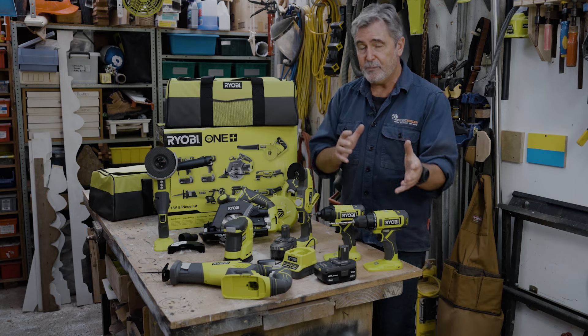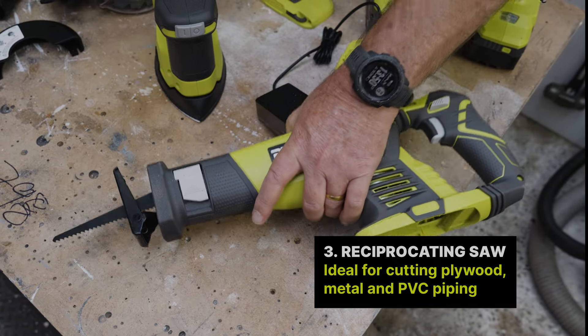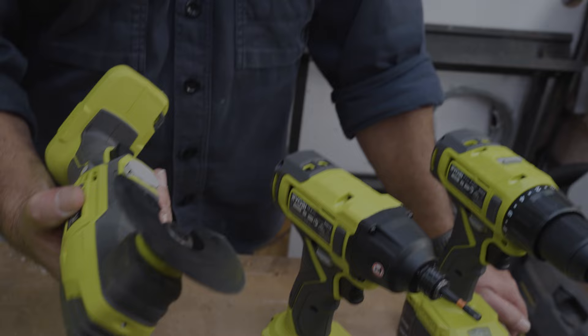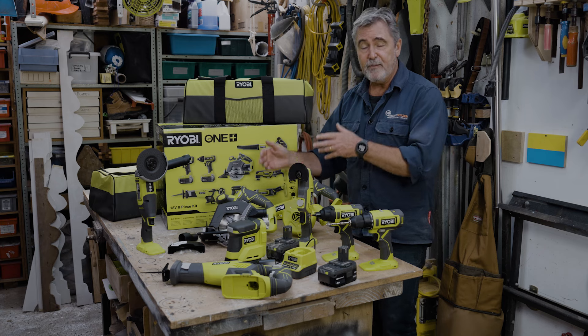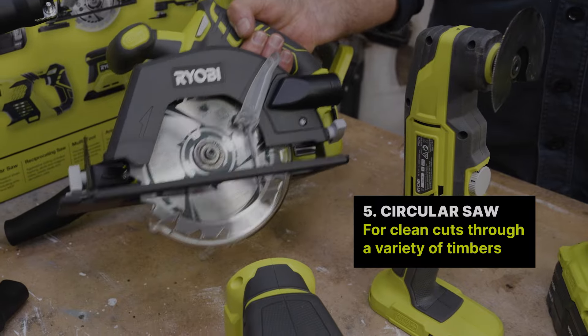Starting to do a DIY project, there's probably going to be some cutting. There may well be a need to do some demolition, so a reciprocating saw is super handy. If you're trying to fetch out a rotten piece of timber, a multi-tool like this with a cutting blade and later on a sanding pad is going to help you there. If you're cutting framing or panels, that's where the cordless circular saw comes in.